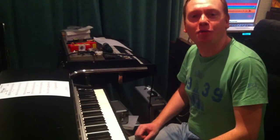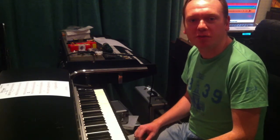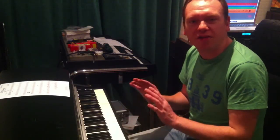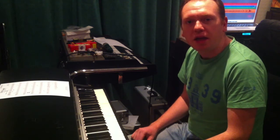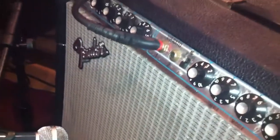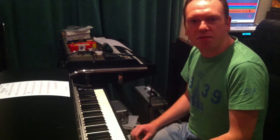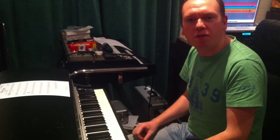So we're upstairs now to record some Rhodes. Here it is — Rhodes Mark 1. It was buried in the other room with a load of other stuff on top of it. I was going to get the Wurlitzer out but I'm really glad I got this out because it sounds absolutely wonderful. It's going through the Fender Twin once again, and the mic on it this time is a Bayer dynamic ribbon mic, so we get a nice warm sound from it.